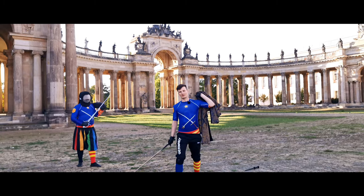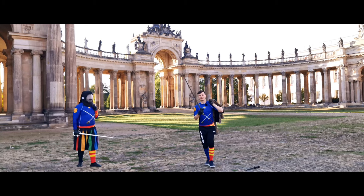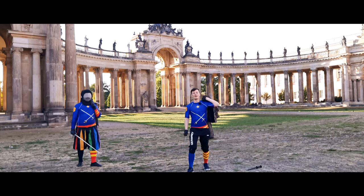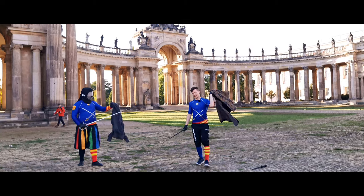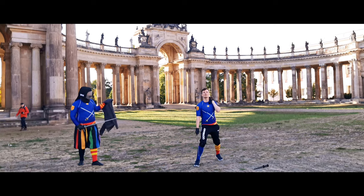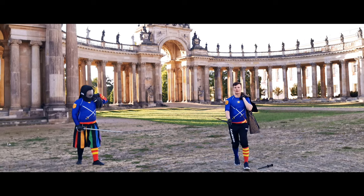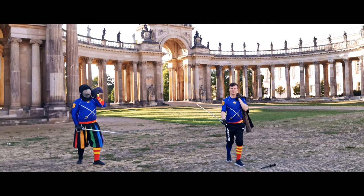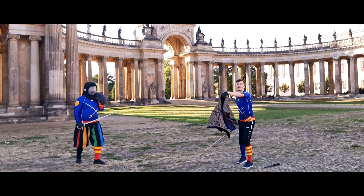What are some natural positions to hold your cape in when you're not using it? Here are two examples. The first is easy: just grab your cape in the middle and leave it loosely hanging above your shoulder. From here this pretty much becomes like fighting with a single sword, but with some offensive capabilities of the cape.